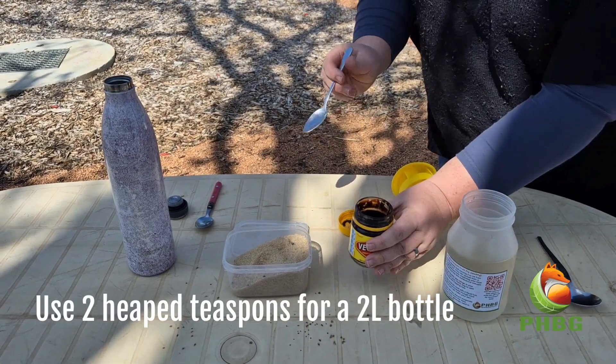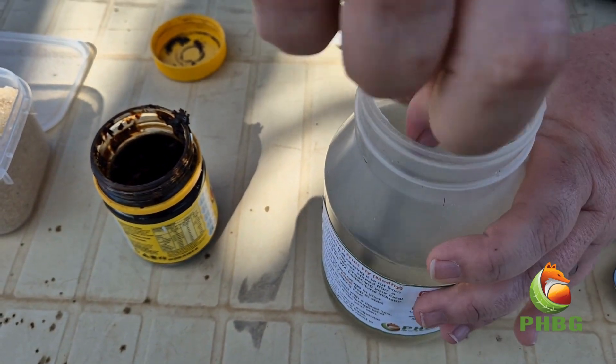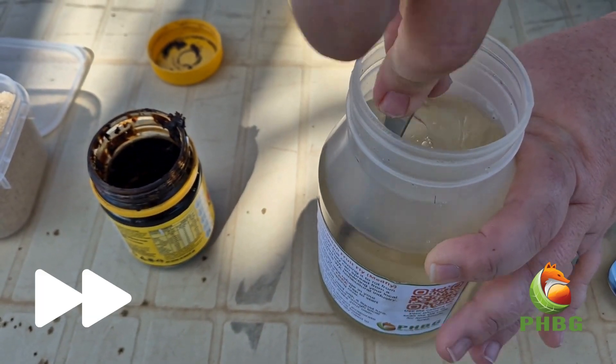Now add your Vegemite. Scoop out a heaped teaspoon and stir it in. If not all of it wants to dissolve, that's okay — you just need most of it mixed in.